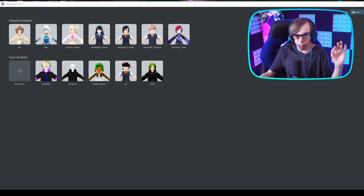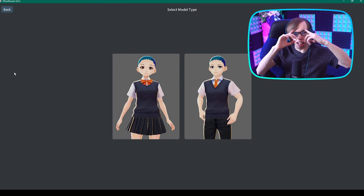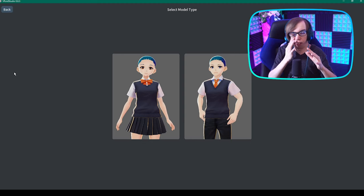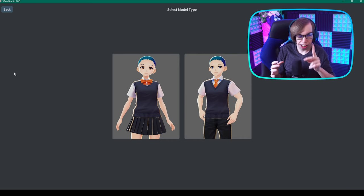Today we're gonna make a VTuber model that is very interesting. Let's think — I'm a leaf, not really a leaf, but maybe I am. You know what? We can accommodate a bunch of anime things and combine them into one character. I worry about what I'm gonna turn it into.